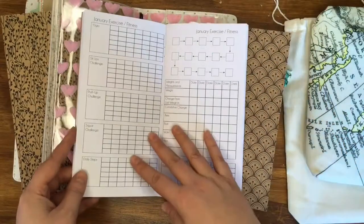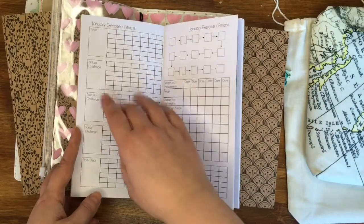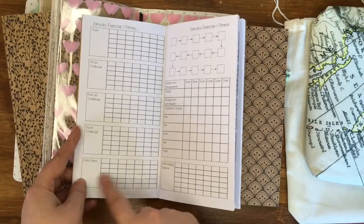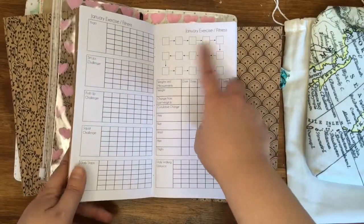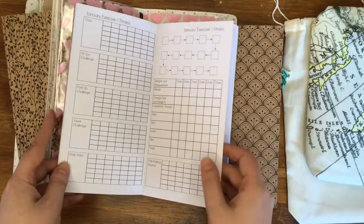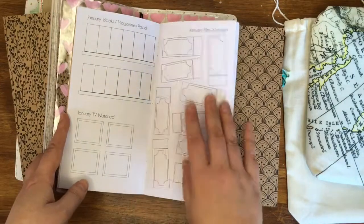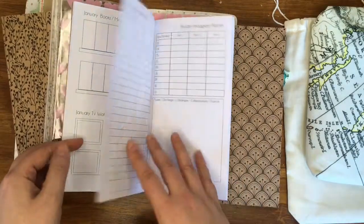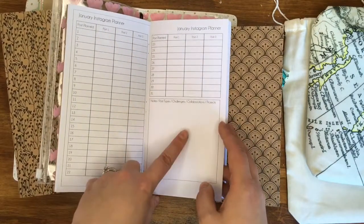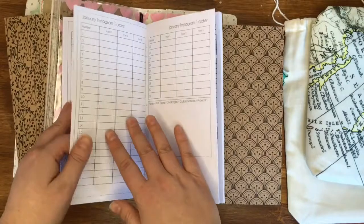I've got an exercise and fitness log to track my yoga and some challenges — sit-ups, push-ups, squats — plus a pedometer for daily steps, weight tracking, measurements, and daily walks. Then I had a spare page so I've done books and magazines I'm reading, TV I'm watching, and films, because that's something I really enjoy. Then there's my Instagram planner — what I'm going to post each day, challenges, collaborations, projects, and a tracker to make sure I actually did it, because the planner and tracker don't always add up.